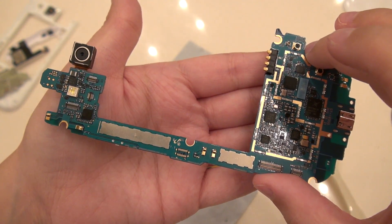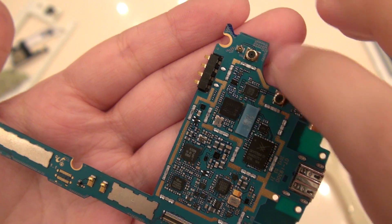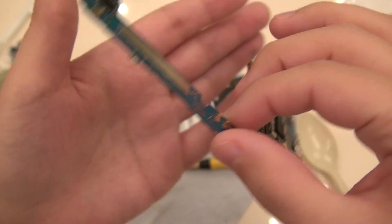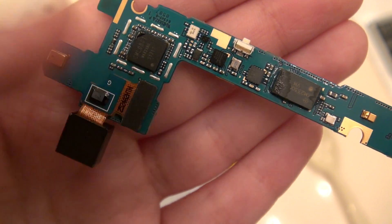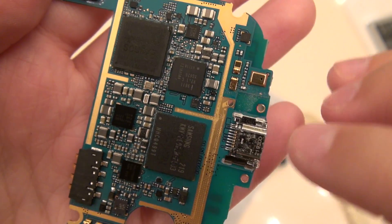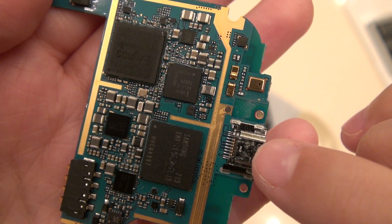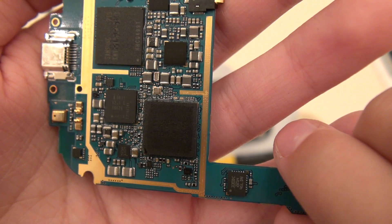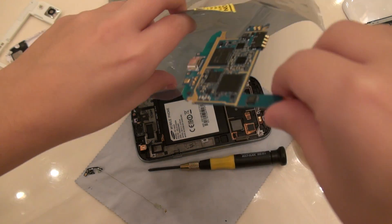So this is the main board that powers the entire phone. Here you've got a connector for your Wi-Fi and a connector for your 3G antenna. Up here is the microphone on the top of the phone; you can also easily disconnect your back-facing camera. Here is the microphone on the bottom and you've also got your micro USB port. And here you have your Exynos chip — power! I'm going to take this and put it inside of my anti-static bag and store it there until I can get that new screen.